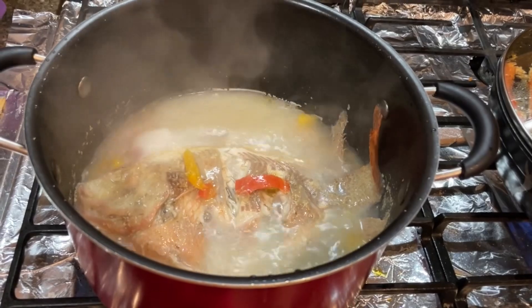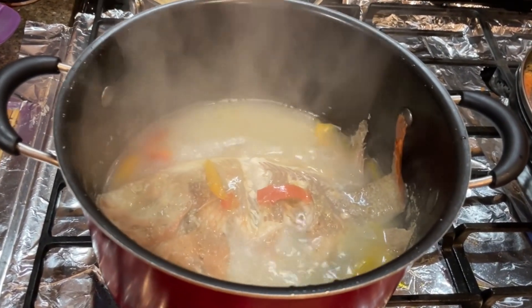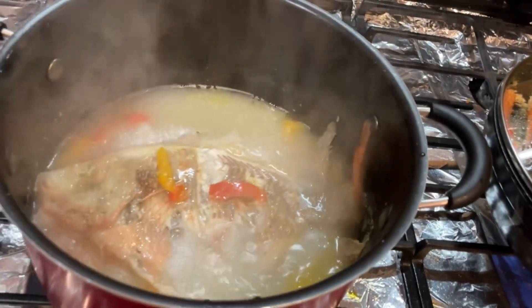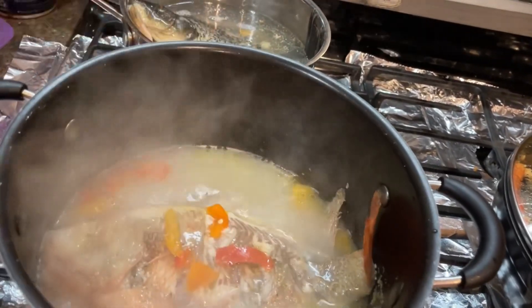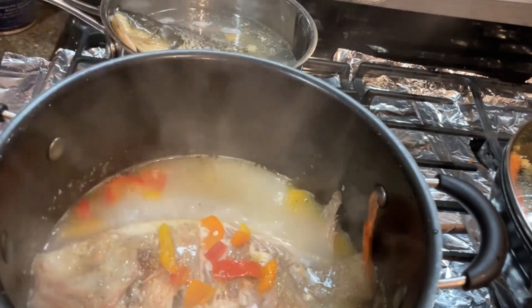Now I will lower the fire a little bit. Look at the soup — all white color. I will add more bell pepper inside. Wow, it looks so good.